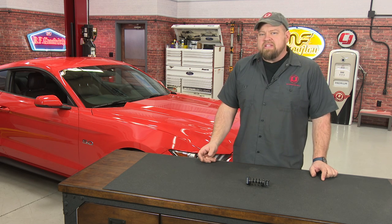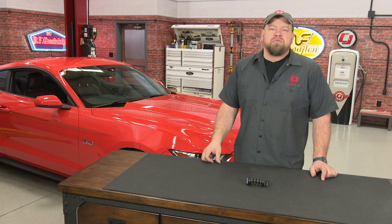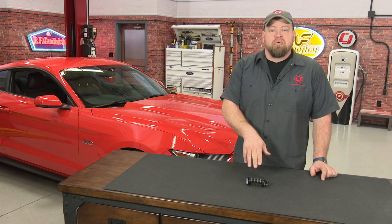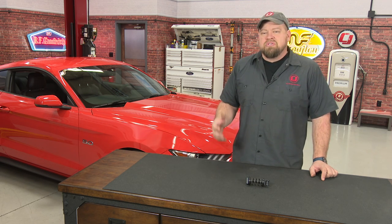A lot of people have removed that spring, which does work — it gives the clutch much better feel — but it's also a little bit too heavy, and then the pedal gets loose at the top, which can rattle and cause noise. The perfect solution is the Steeda spring. The Steeda clutch assist spring is a 35 pound per inch spring, so it still does what it's supposed to but gives you a much more realistic feel.